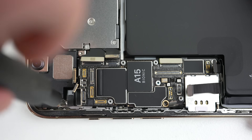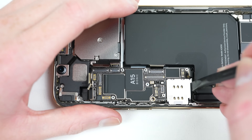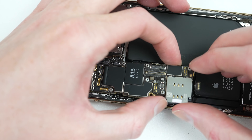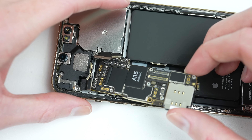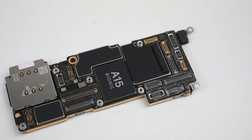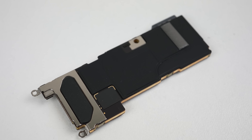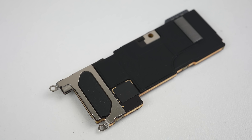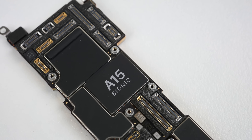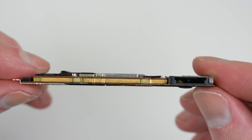After the cables and two standoff screws have been removed, the SIM eject pin needs to be moved out of the way. Now the board is free. Carefully maneuvering it out of the phone we can get a look at it. In a similar design to previous iPhone models, this iPhone board has once again returned to having a soldered-in SIM reader. In the iPhone 12 the reader was modular — I was able to upgrade a single SIM iPhone 12 to support two SIM cards, but that won't be possible with this model.